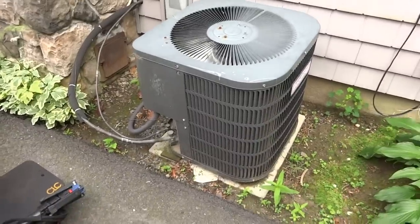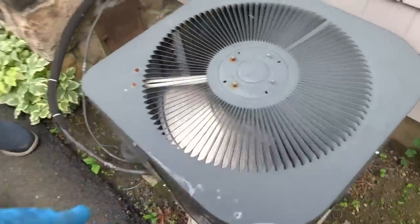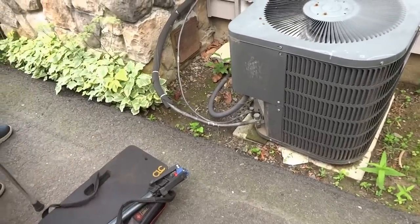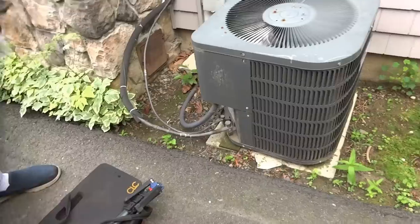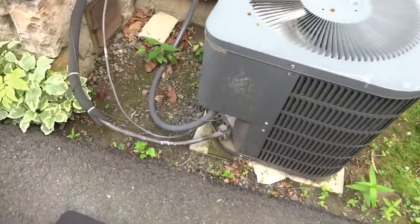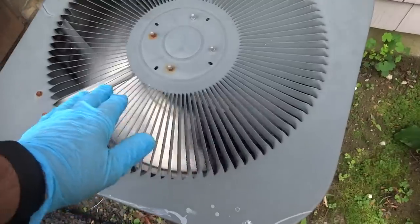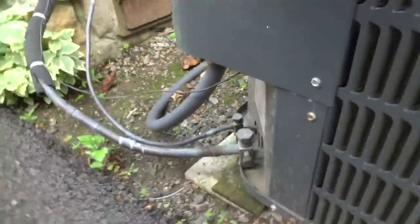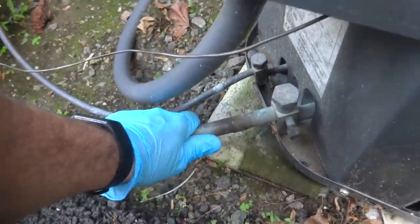It wasn't the guy with the sump pump. Let's let it run for a bit - make sure it gets warm and that pipe gets cold and make sure it doesn't need a charge. Hasn't been icing up or nothing? It's been running okay? No problem with icing, it's been cooling fine. I think last time I was here I put gas in it. Yeah, you did. Oh yeah, she's getting cold. Give it a minute.